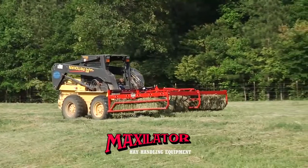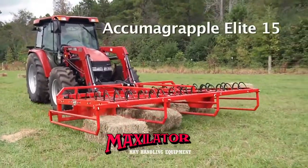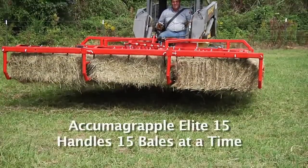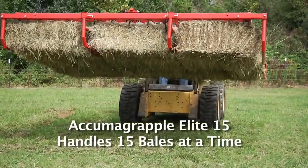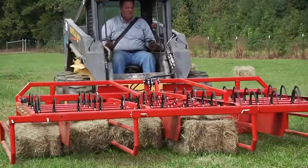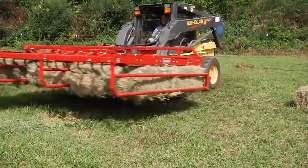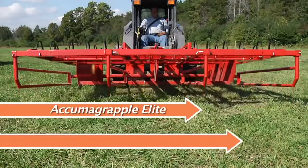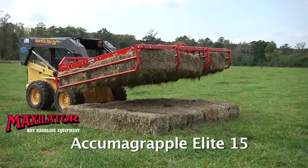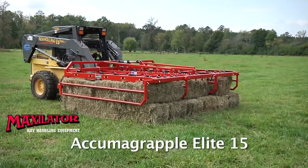While the Acumograpple Elite handles 10 bale groups, you can do the job in a third less time with the new Acumograpple Elite 15. The Elite 15 is upsized to handle 15 bales at a time. It has all the same great features of the standard Acumograpple but with expanded width to gather, lift and load another row of baled hay in one pass. It's a third larger in size to finish the job faster. The Acumograpple Elite 15 — one man with one piece of equipment, doing it all, 15 bales at a time.